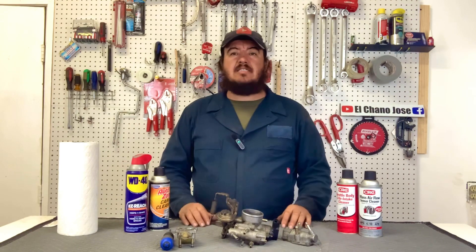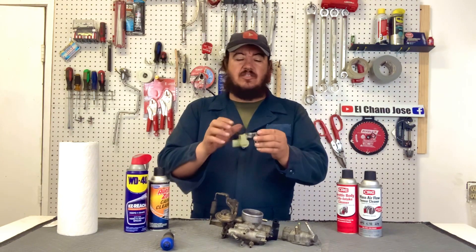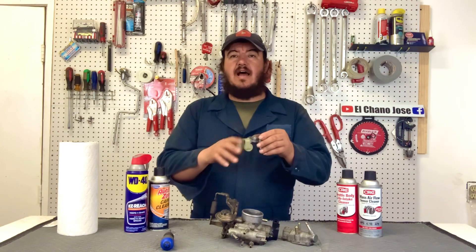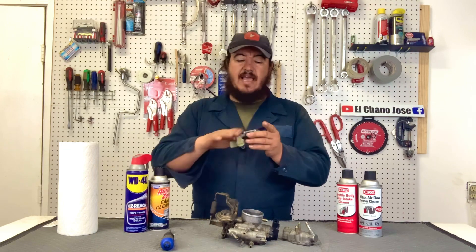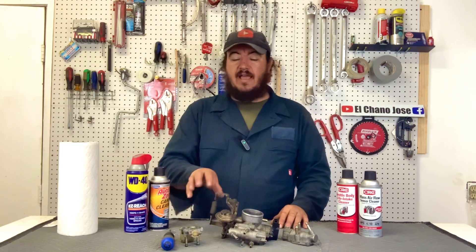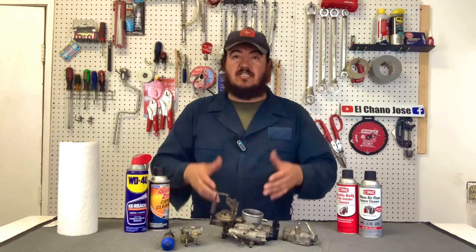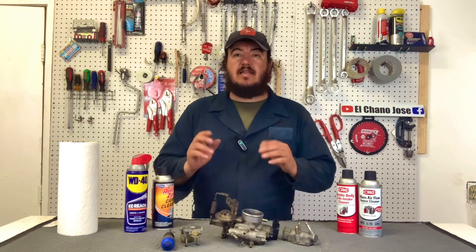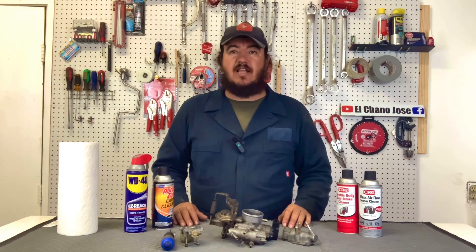We wanted to share this simple, easy maintenance you can do on your idle air control valve for the 95 to 99 Toyota Tercel or 95 to 99 Toyota Paseo. All you have to do is split the solenoid from the mechanical side, clean the carbon out of the chambers, add some WD-40, make sure it loosens up, then put it back together with a new gasket on the throttle body. This should get rid of poor idle or high idle on your engine and save you from buying an expensive new valve — all you need is carburetor cleaner and WD-40. If you haven't subscribed to our channel, please subscribe, give us a thumbs up, share it, and we'll see you soon with more videos here on the channel El Chano José.